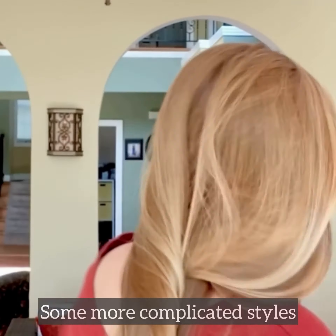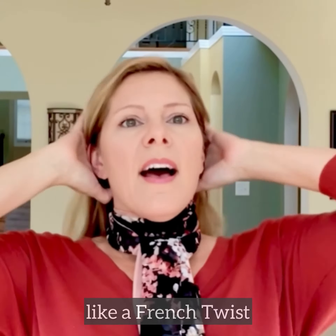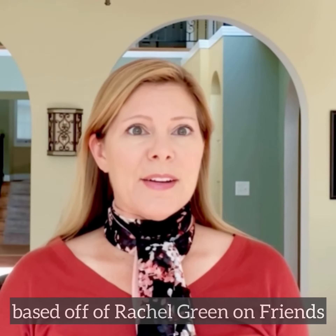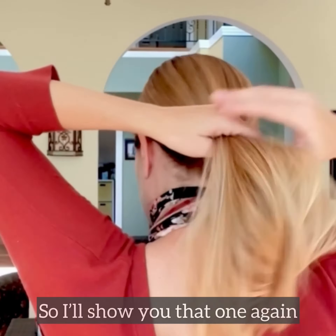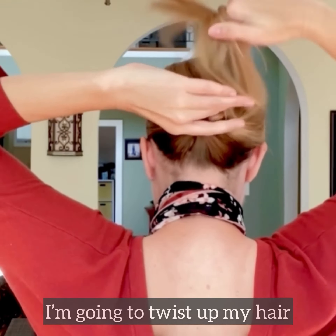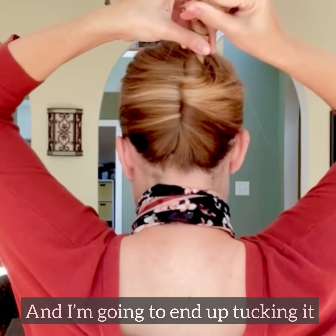Some of the more complicated styles are like a French twist. I have a video that shows one we kind of based off Rachel Green on Friends, so I'll show you that one again real quick. I'm going to take my hair and twist it up like a French twist.